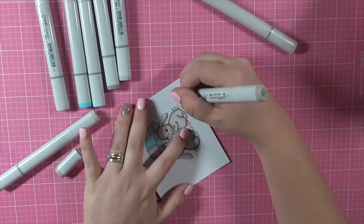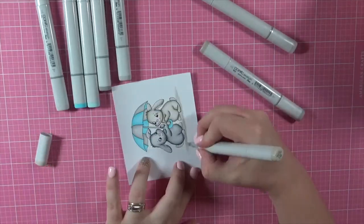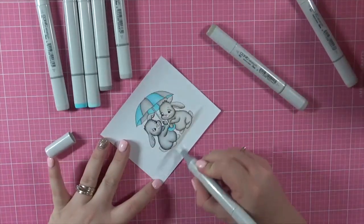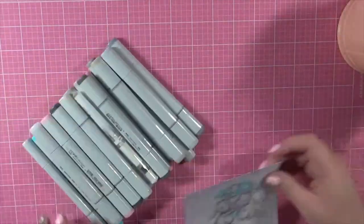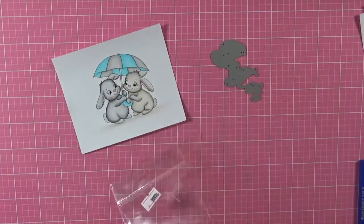Blending it all out and adding some ground. That's my image all colored up — now let's start putting the card together.